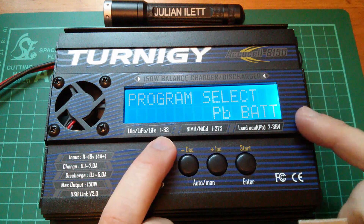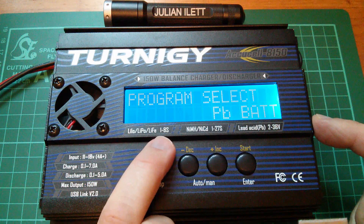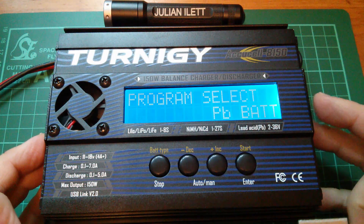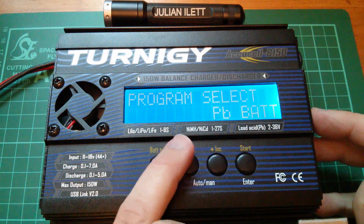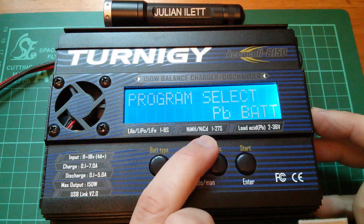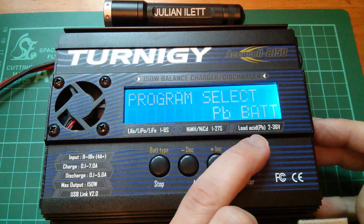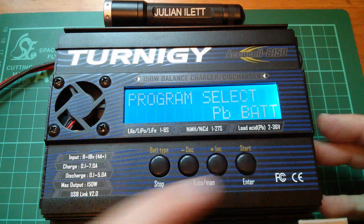The interesting thing about this charger is that it can charge batteries with one to eight cells. These things are very common in one to six cell format, but I particularly wanted up to eight cells because that's what I think I'm going to need for my electric bike project. Moving on, it can also charge nickel metal hydrides and NiCADs from one to 27 cells in series, and lead acid batteries from 2 to 36 volts.